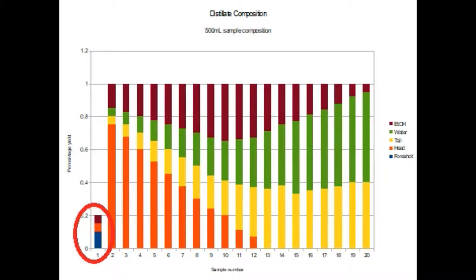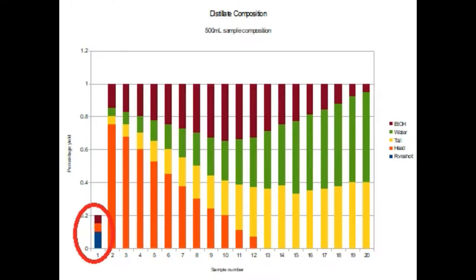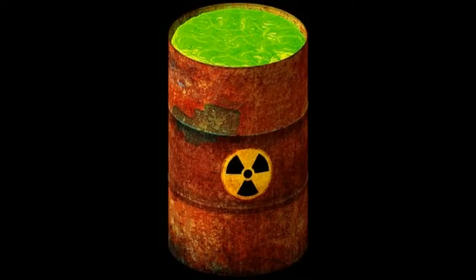The foreshot primarily consists of methanol and acetic acid, and other byproducts described in previous videos. This is primarily due to the fact that methanol evaporates at 65 degrees centigrade, and ethanol evaporates at 78 degrees. This means the methanol will come off first, and as it is both undesirable and toxic, it leads to the initial part being discarded — in all probability 200mL for every 20L that you have produced.